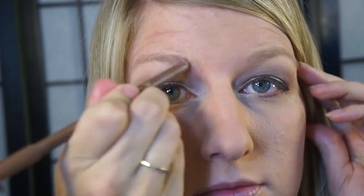Now I'll move on to my brows and fill them in. Nothing too special here — just filling in any gaps in sparse places.